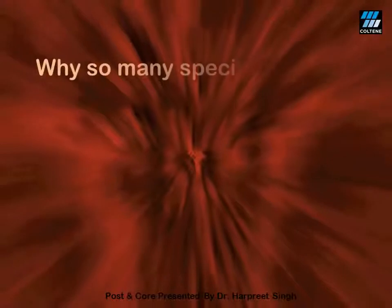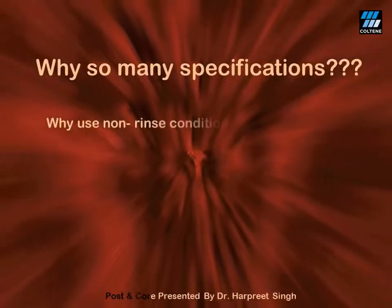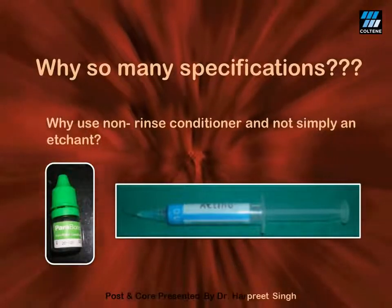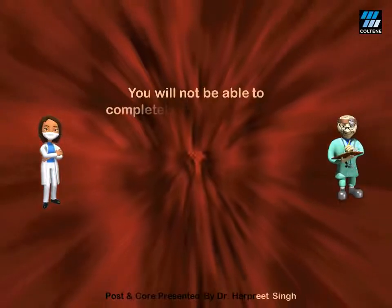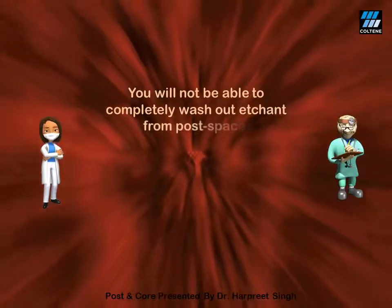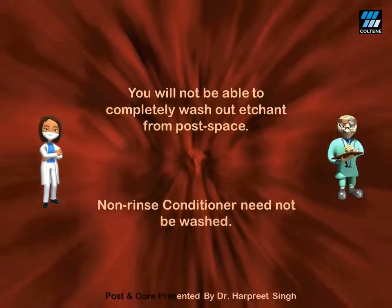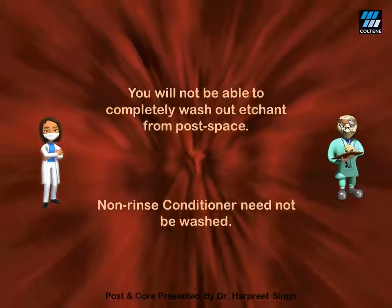Many practitioners often ask me, Dr. Rupreet, why do you insist on so many specifications in the luting protocol? For instance, why use a non-rinsed conditioner for conditioning of dentine in the post space? Why not simply use an acid etchant? The answer is pretty simple. First, the etchant is very strong and must be used only for enamel — we always condition the dentine and never etch it. Second, it will be very difficult to completely wash out the entire etchant from the post space. Conditioners, on the other hand, need not be washed off; just the extra conditioner is dried using paper points.